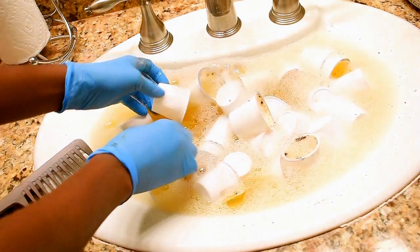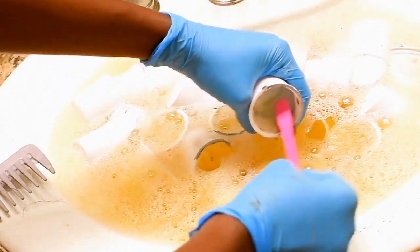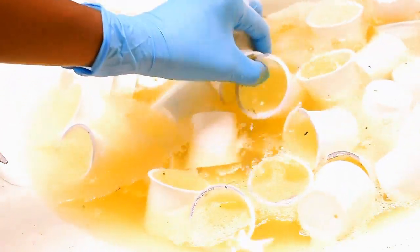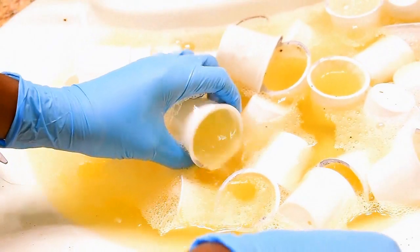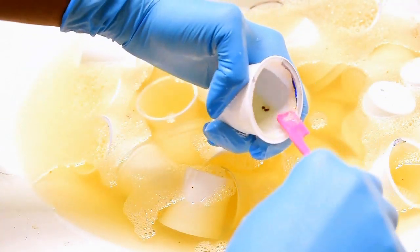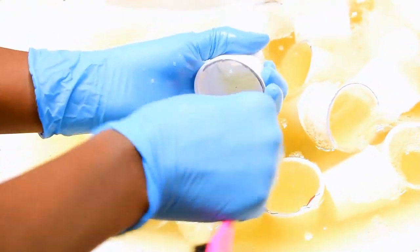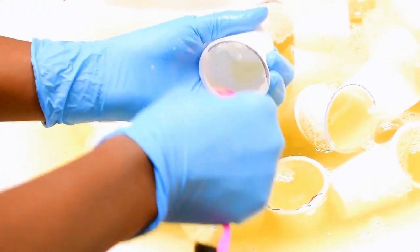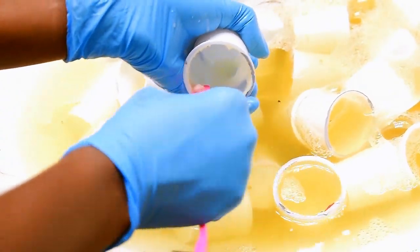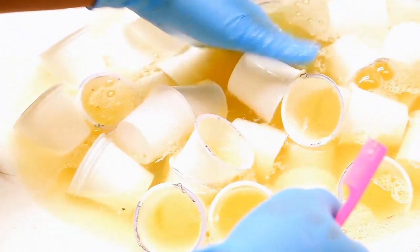What I did half an hour later was go in and start scraping and brushing to clean them out even further. I came back an hour from the time I started — the cups soaked for a total of an hour. I cleaned them out completely, and anything that came out went aside. I didn't let any excess filter paper go in the sink because I didn't want to clog up the drains.